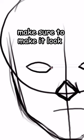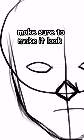In the middle of the face, draw a diamond, and then a frown. For his eyes, draw two badly drawn elements. Make sure to make it look as depressed as possible.